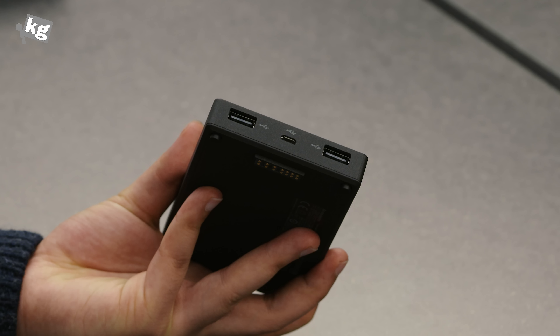For the battery itself, there's a micro USB port to charge up the battery — again, no quick charge here. And two USB ports at 2.1 amps max — again, no quick charge for either of them. And that's pretty much everything about the battery.